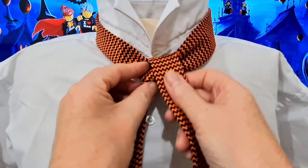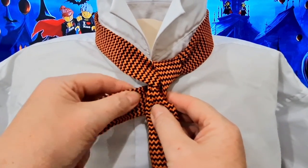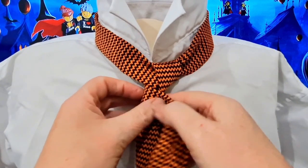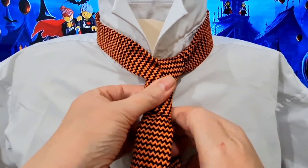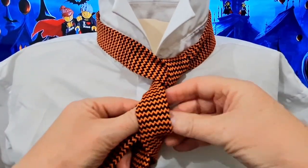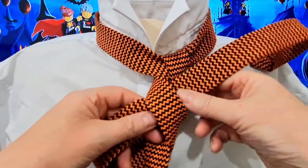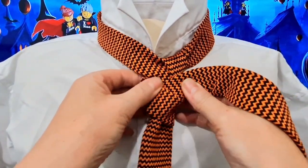We're going to go down to the right-hand side, and then we're going to take it round the back and cross it over. Then we're going to take it round again underneath and round the back, and this time thread it back through that loop we just created — and this will give us the bottom part of our knot.